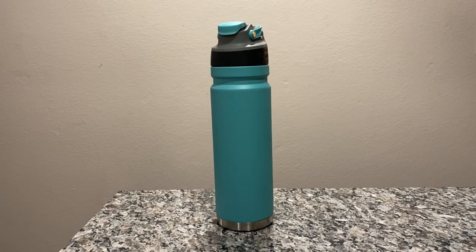Hi guys, I wanted to share a quick review about the Coleman Free Flow Auto Seal Water Bottle. It's insulated with double walls inside with a vacuum seal and it basically holds cold fluids for me for at least 24 hours.